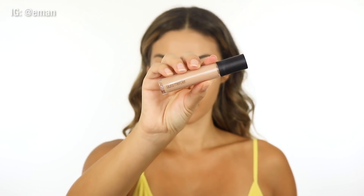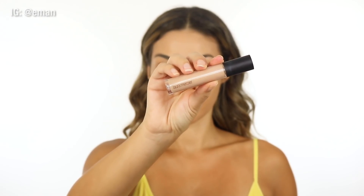Moving on to concealer — I'm going to a tried and true: this is the Laura Mercier Flawless Fusion Concealer. I've been loving doing this recently where I wet my beauty blender with a setting spray instead of water and use that to blend out the concealer. It's been working amazing — it really sets your concealer and makes it hold way better.